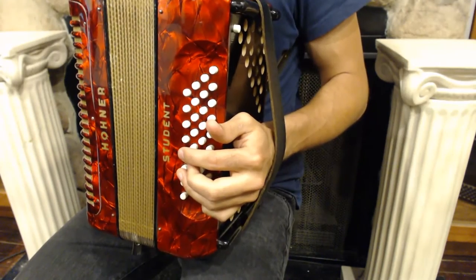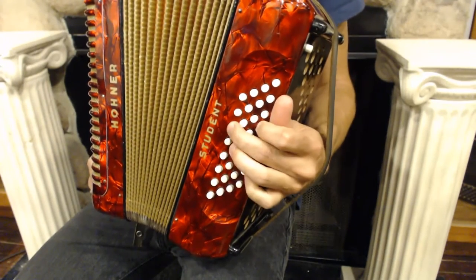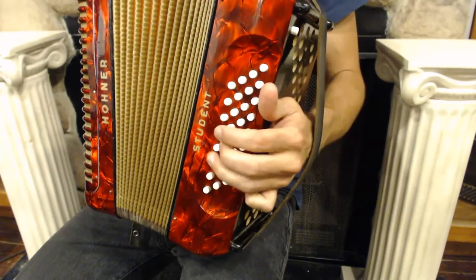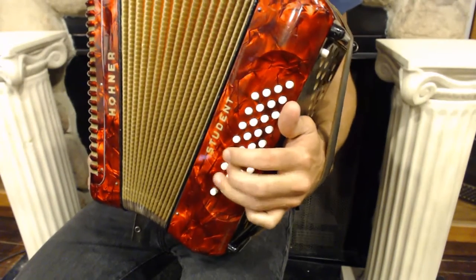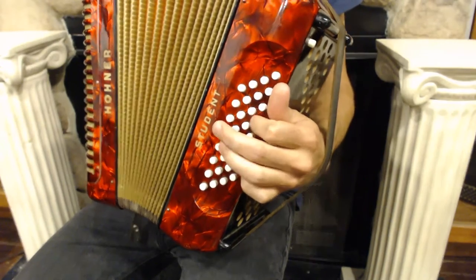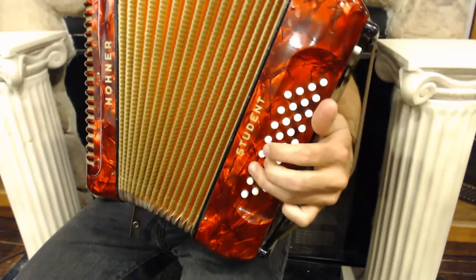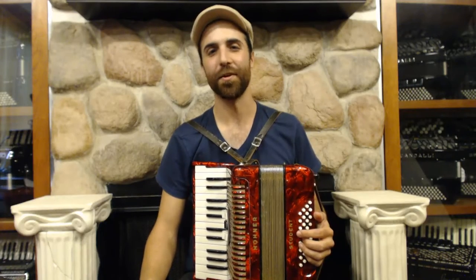Let's try playing that a few times. All of this will come in handy in our song of the day, Yankee Doodle Dandy.